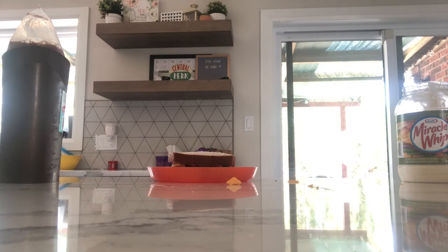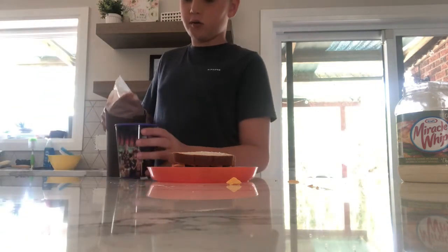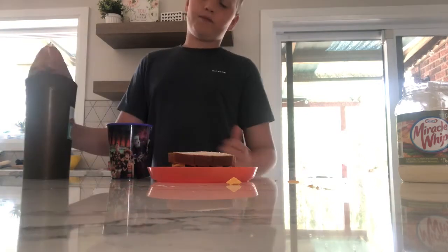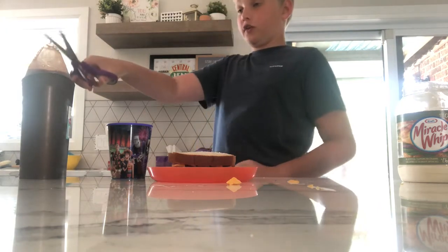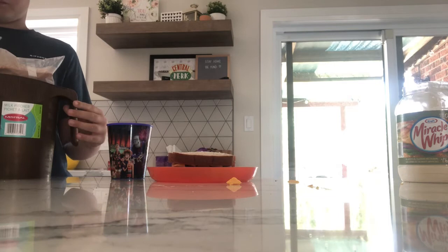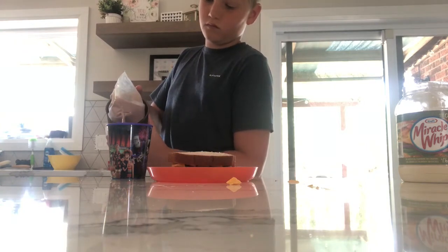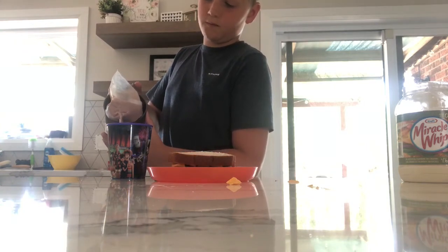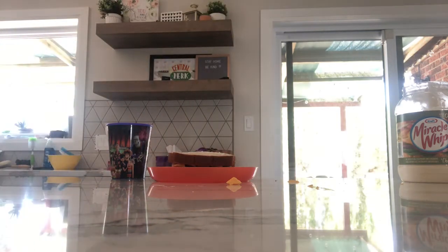The next thing you need is a drink to go with your meal, and there's no better drink than chocolate milk. It's really embarrassing — I forgot to cut the end off. Boom, you fill it up, then take your chocolate milk and put it back in the fridge.